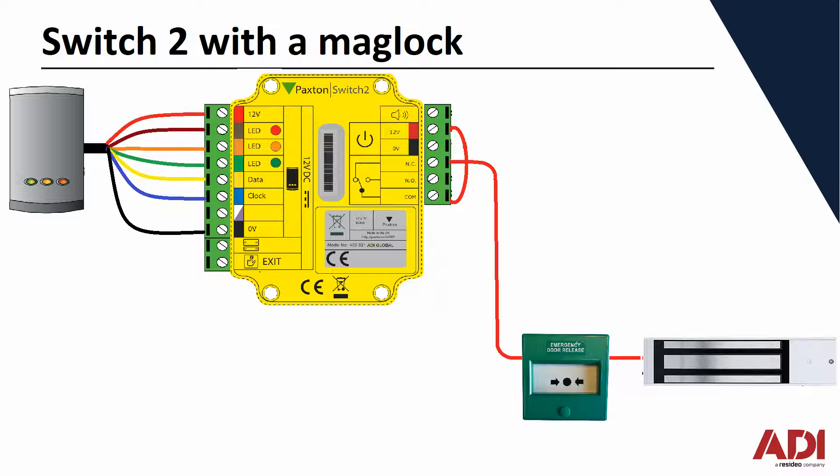I'll show you more detail of the escape button in a moment. Next we need to take the negative from the power supply, again via the green escape button, to the negative of the mag lock. On the mag lock you'll find positive and negative terminals — those are the ones we're using. Some magnets include contacts: normally open, normally closed, and common, but we're not using them. That completes the wiring, with positive and negative from the incoming power, and negative now running through.